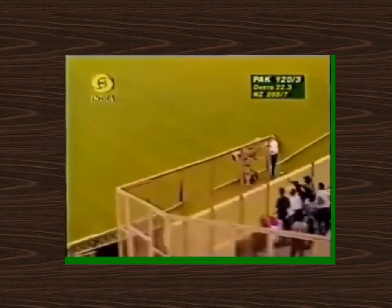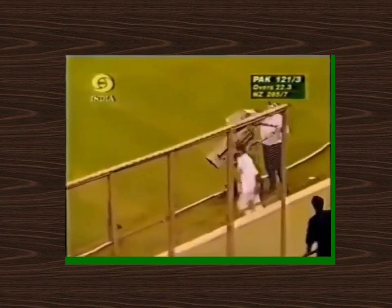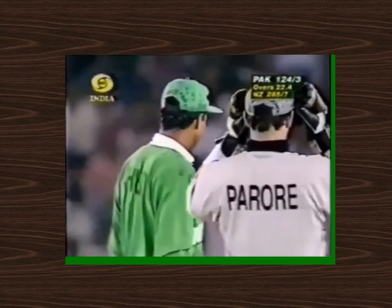Oh, that's a great shot. He's got that one pretty close to the middle. He came down and picked that one up quite nicely.